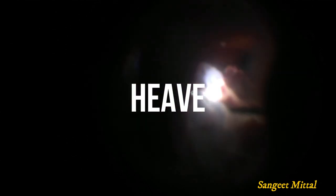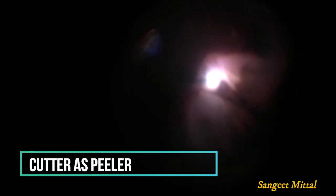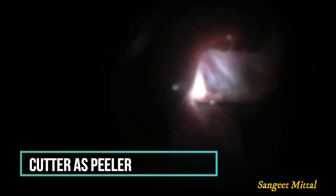Sometimes the subretinal sheet is too thick and adherent to the retina. This sheet is quite thick and heavy to be removed by end-gripping forceps. The vitrectomy cutter can be used to grasp the subretinal band at the posterior edge and peel the sheet en masse.